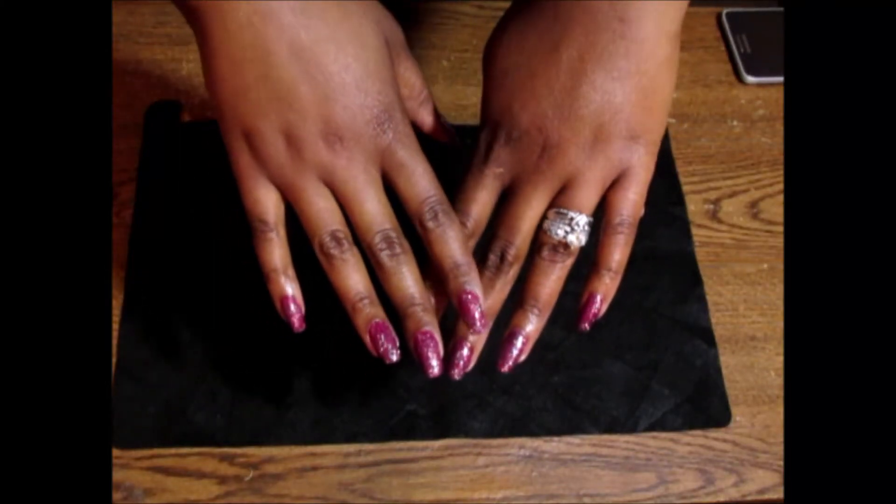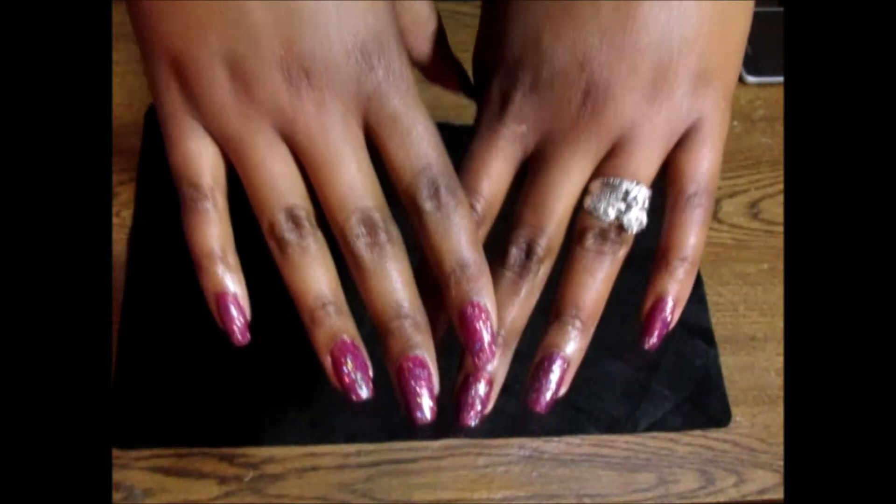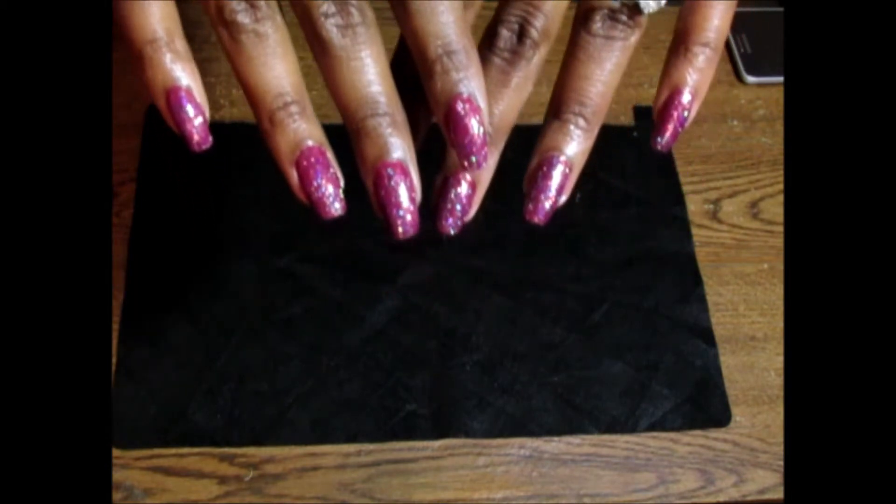Hey guys, welcome back to my channel. If you are interested in seeing how I did these super sparkly nails, then just keep watching.